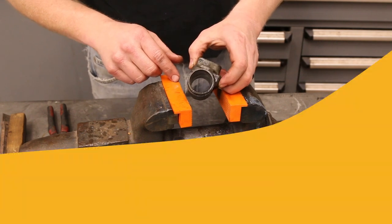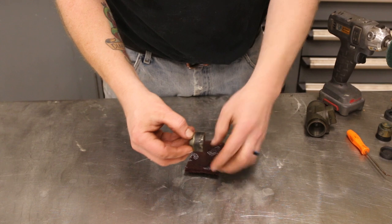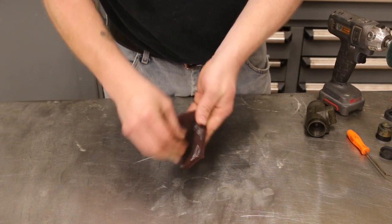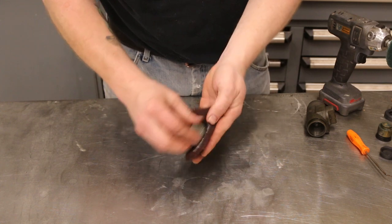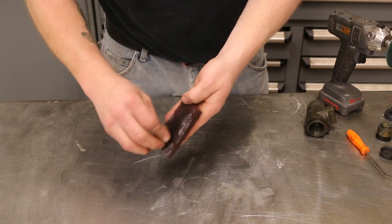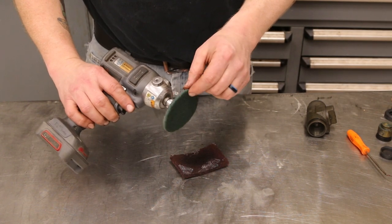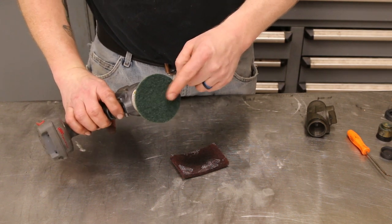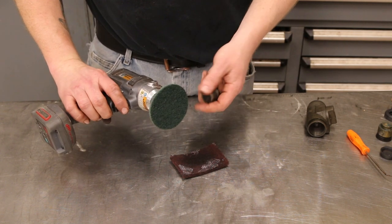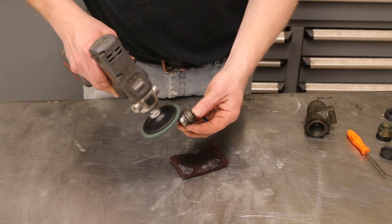Now we need to address this plunger because it has a bunch of buildup and it's kind of crusty. We can try a piece of scotch brite and just clean it up a little bit by hand and see how that does. It's actually doing pretty good - if you don't have a lot of corrosion on your plunger you should be able to clean it up with scotch brite. If you need to get more aggressive, you can use a roll-lock pad with an ultra-fine surface prep disc. This is just a little cordless polisher from Ingersoll Rand - you can also use a die grinder, but you need to be careful and just lightly buzz it.